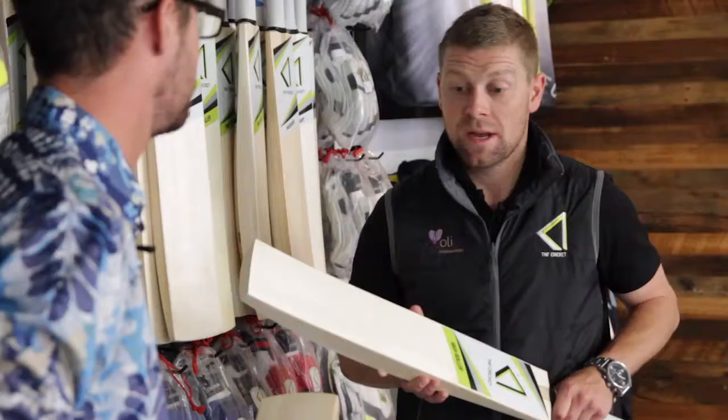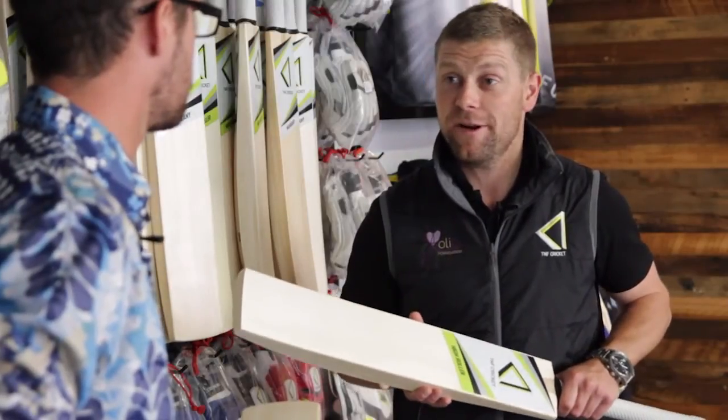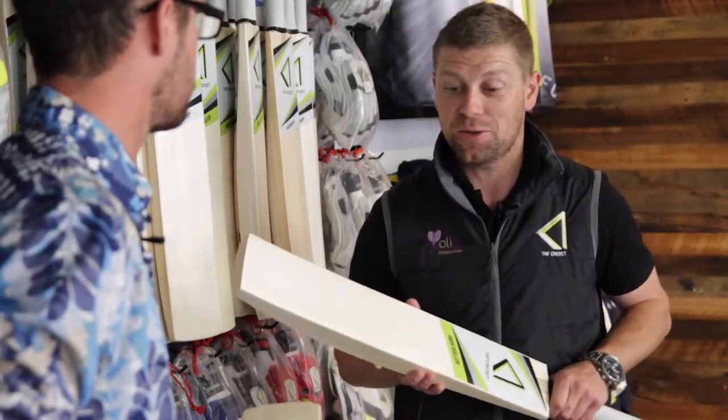If anyone wants to go and check out some of the new stuff, you can visit TNF Cricket here in Abbotsford or online at tnfcricket.com. They're happy to talk cricket bats any time of the day. There you go, Sledge viewers — now you know all there is to know about cricket bats.